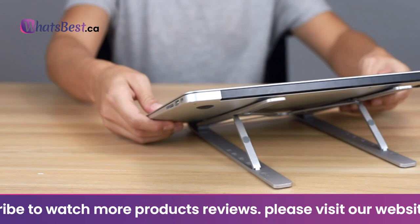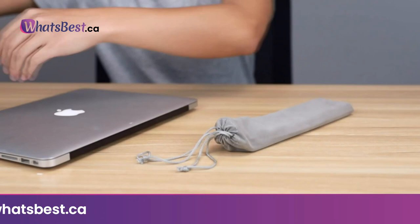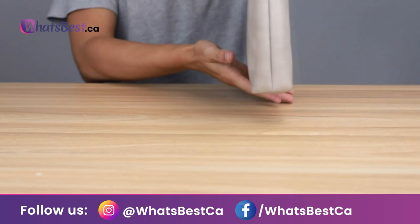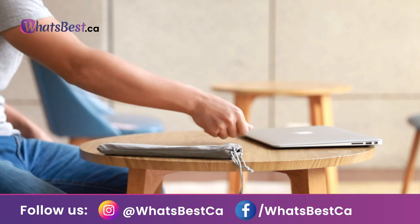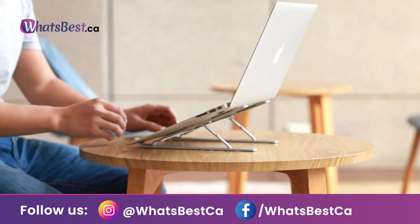Universal desk stand: compatible with all notebooks from 10 to 15.6 inches — MacBook Air, Pro, Google Pixelbook, Dell XPS, HP, Asus, Lenovo ThinkPad, Acer, Microsoft Surface, Chromebook, Samsung, Tablet, iPad, and more. Excellent cooling function: aluminum's high heat conductivity absorbs and conducts heat from the laptop easily. The forward tilt angle and open design offer greater ventilation and airflow to cool your computer during operation. Thank you for watching; consider subscribing.